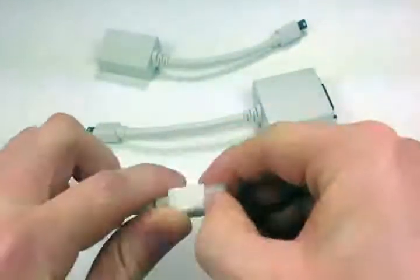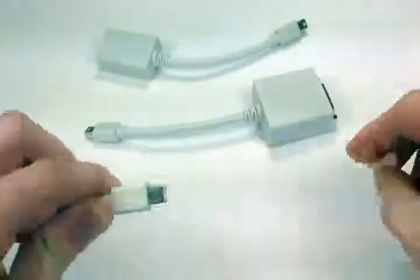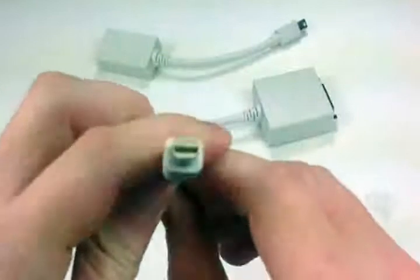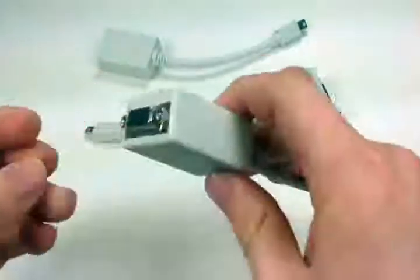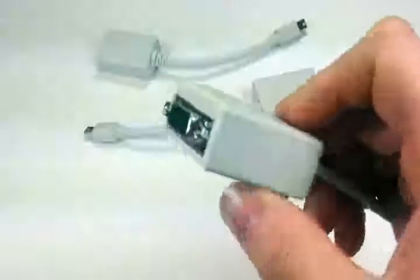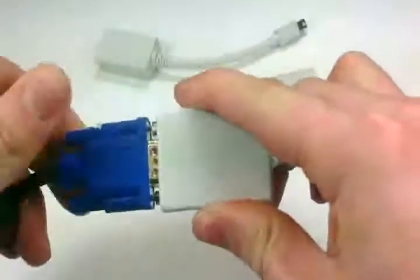The first one — they all come with a nice little plastic cover over the mini DisplayPort connector. Take it off and you can see the connector — very tiny, about the size of mini DVI, a little bit smaller. This is the VGA side, which has screws to make sure the connection is nice and secure.